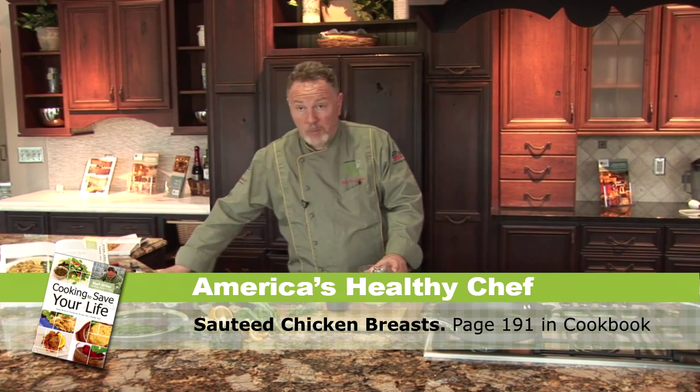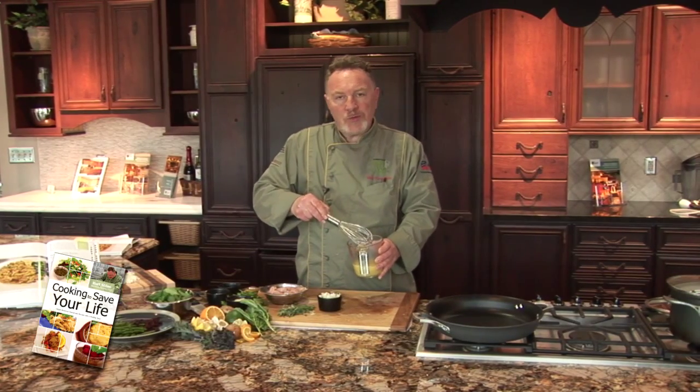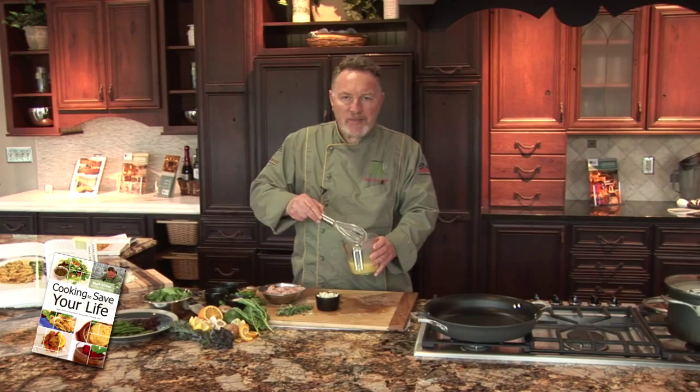First, I make the broth using chicken broth. You can use veggies or broth — doesn't matter.